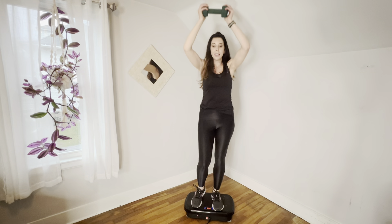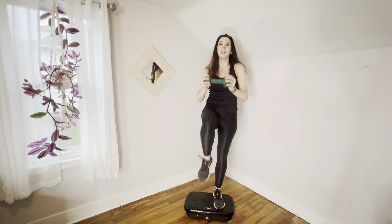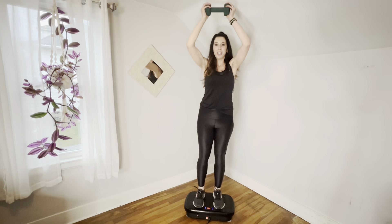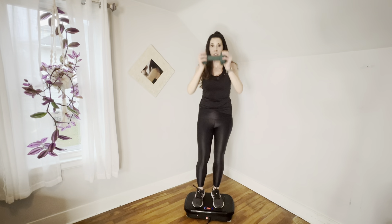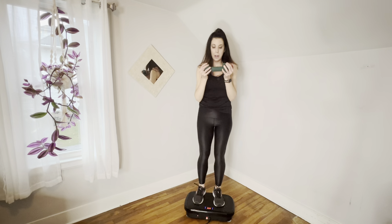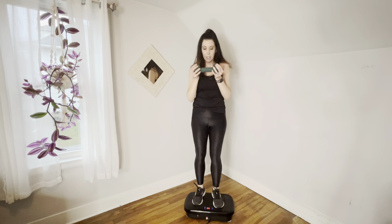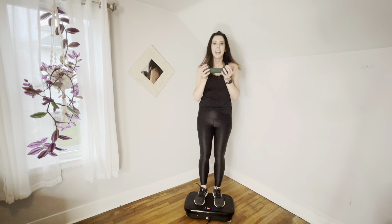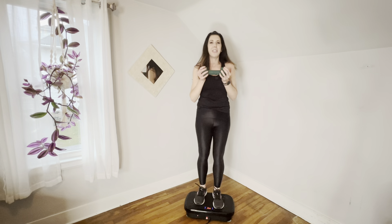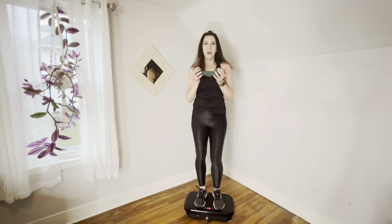If this isn't what you're signing up for today, that's perfectly fine. You don't have to lift your knees up — you can hold your weight here and just do your knees, though that is a little less challenging. We'll do it together for eight, seven — give those arms a break — six, five, four, three, two, one.